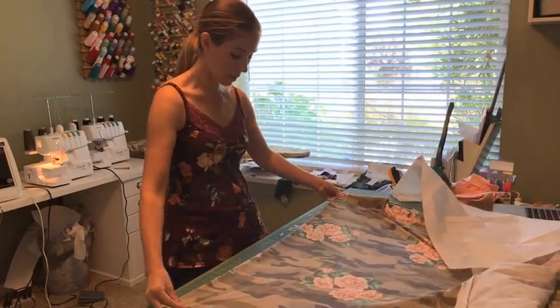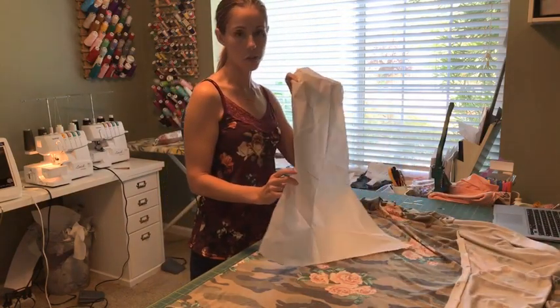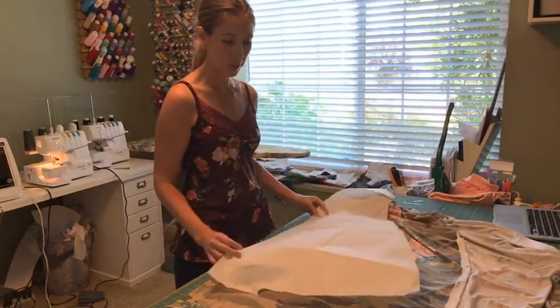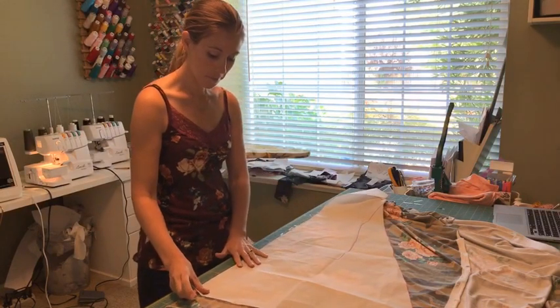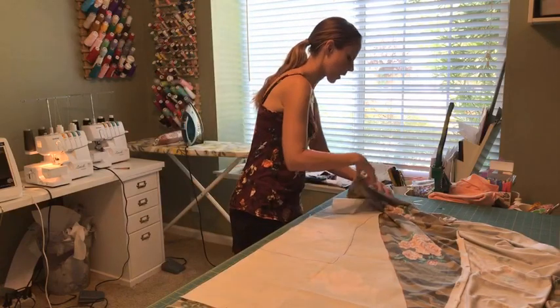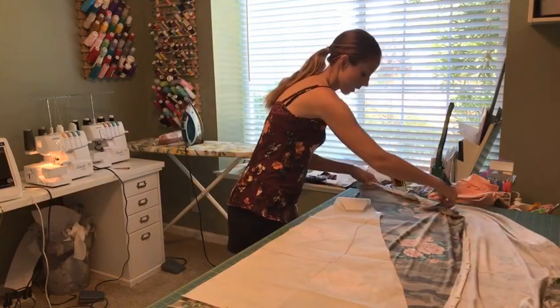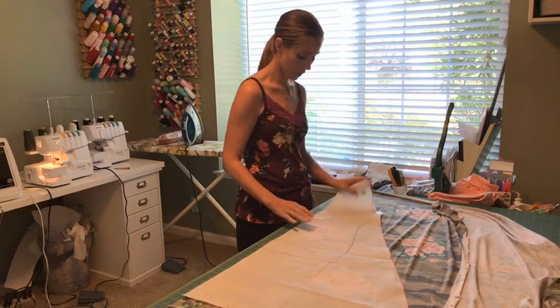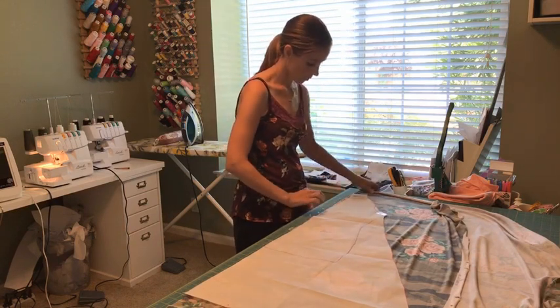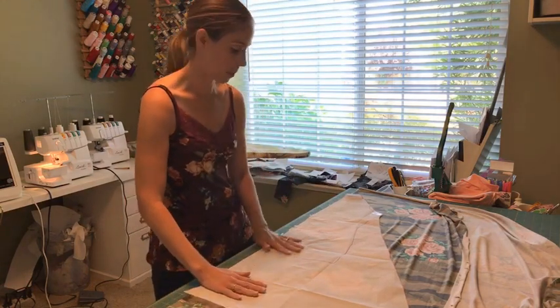I trace all my pattern pieces onto either medical exam paper or Swedish tracing paper, depending on what I want to use it for and how long I want to keep it. Since this was a pattern hack, I traced it onto my medical exam paper so that I don't have to mess up my original pattern.